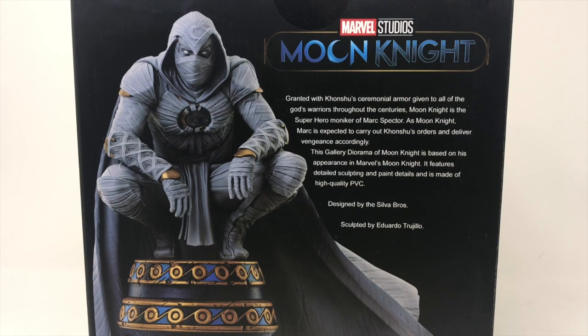Today we are going to be reviewing the new PVC gallery diorama of Moon Knight. This is Moon Knight as he appeared on Disney+. It is designed by the Silver Brothers and sculpted by Eduardo Talajiro. Hopefully it is worth the $60 price tag that it has.